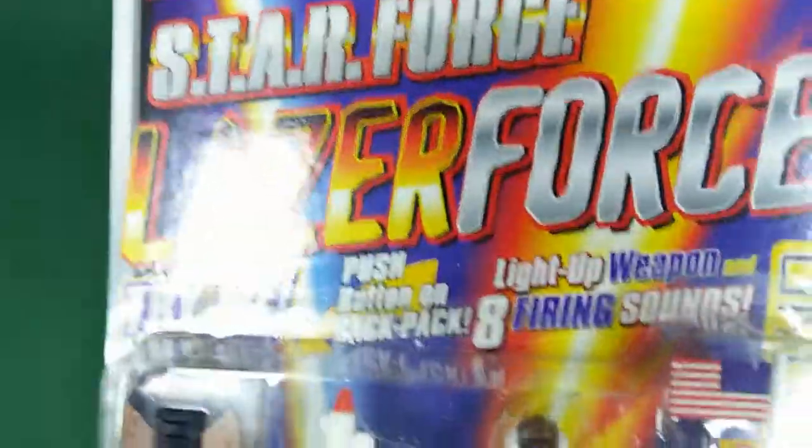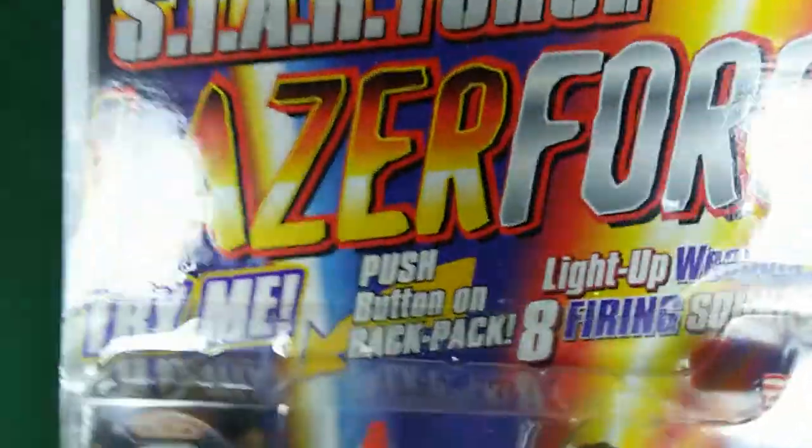Sorry about the lighting there — that's pretty funky. Maybe that kind of stays in keeping with the Laser Force theme. This is Laser Force, and which figure is it?